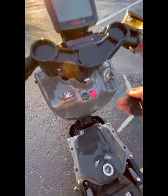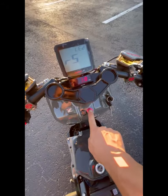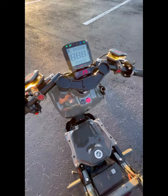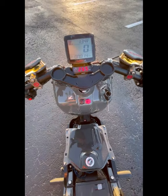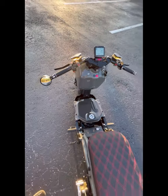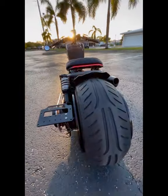Let's see how she sounds. That's how a well-built bike should start right up. Let's go.